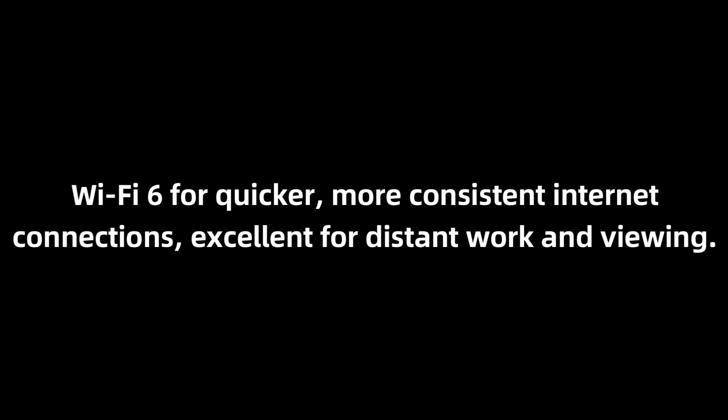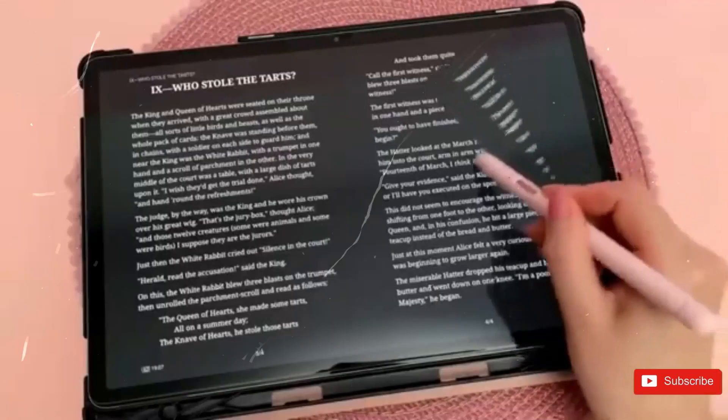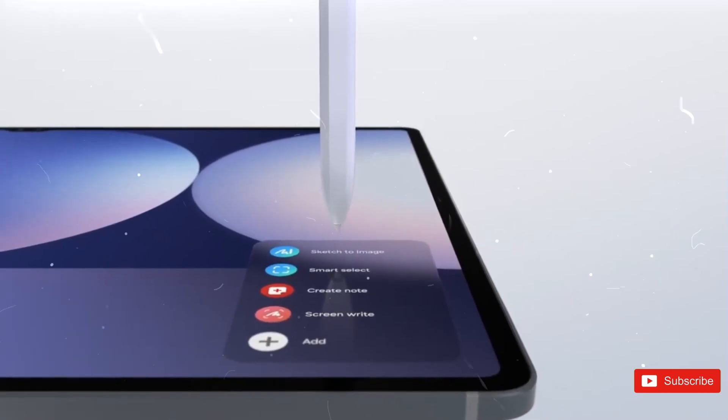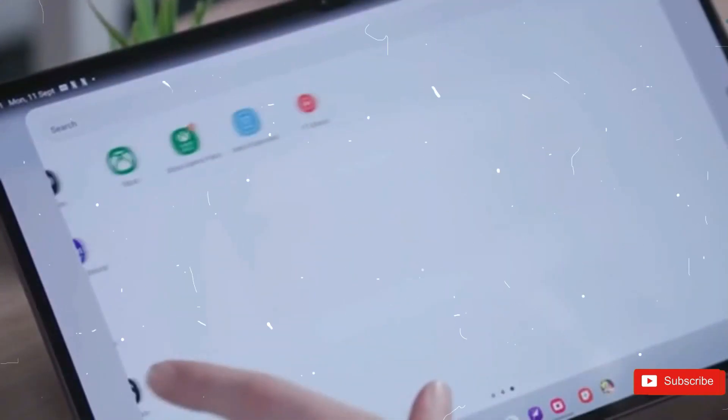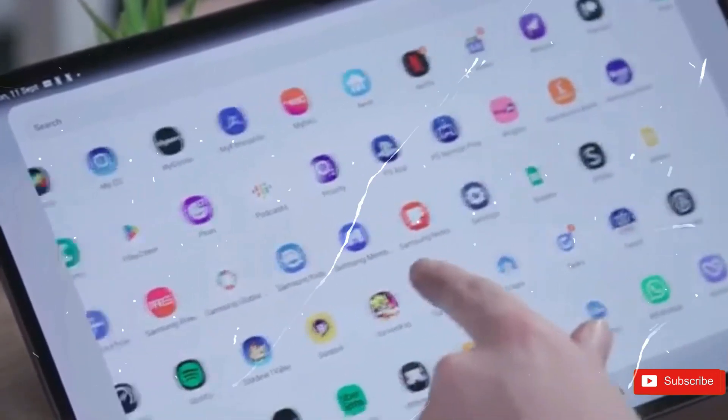Connectivity highlights include Wi-Fi 6 for quicker, more consistent internet connections — excellent for remote work and streaming — and Bluetooth 5.3 with LE, delivering improved device pairing and energy efficiency for connected accessories. These characteristics make the Galaxy Tab IST11 Ultra a well-rounded device that excels in both productivity and entertainment, serving the needs of users across a number of circumstances.